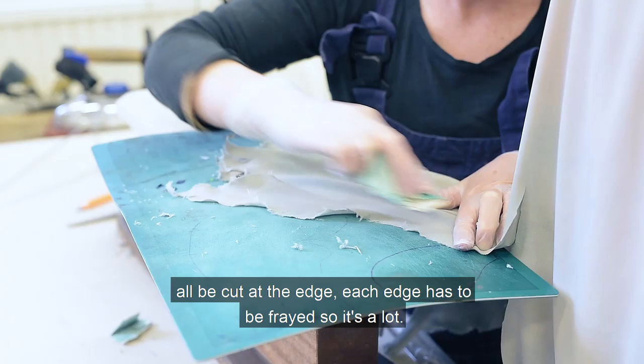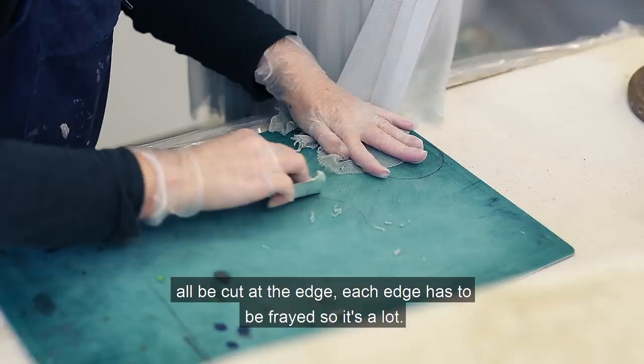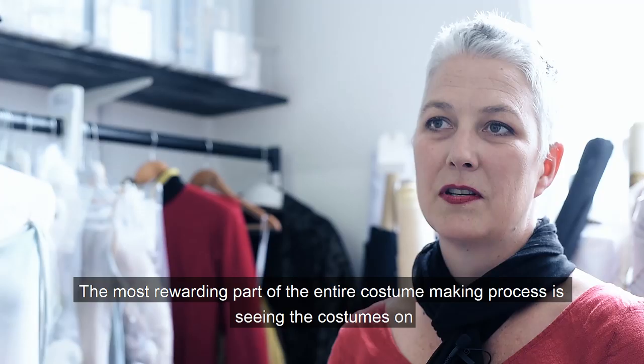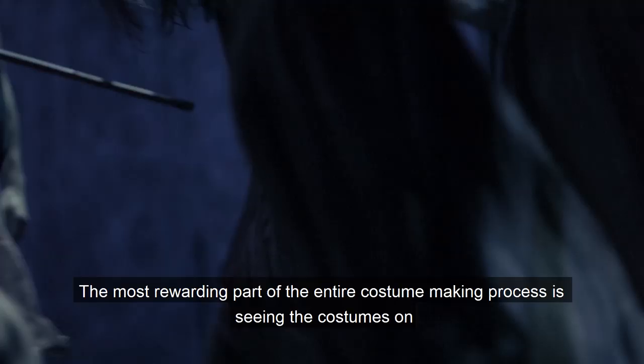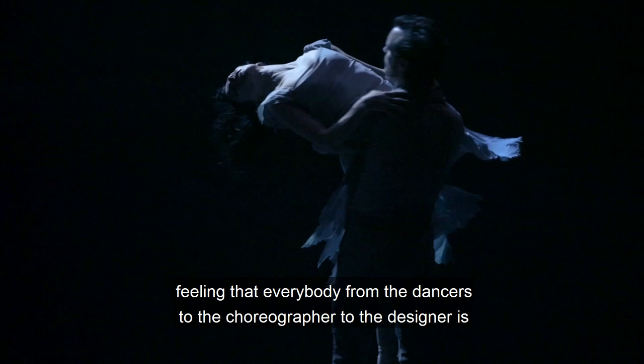Each edge has to be cut and frayed — so it's a lot of work. The most rewarding part of the entire costume-making process is seeing the costumes on stage after months and months of hard work, and feeling that everybody — from the dancers to the choreographer to the designer — is happy with the product.